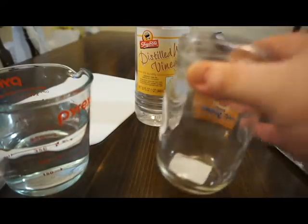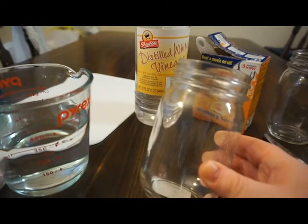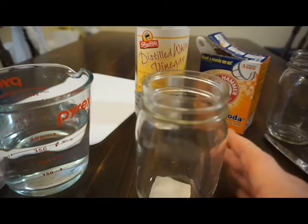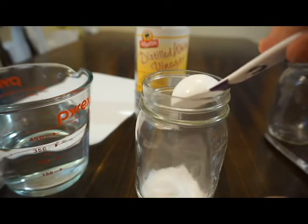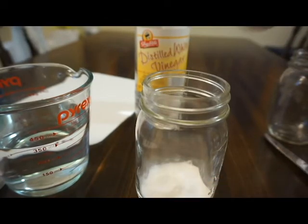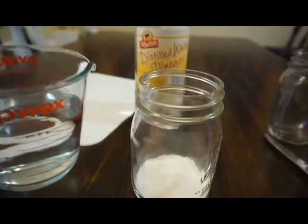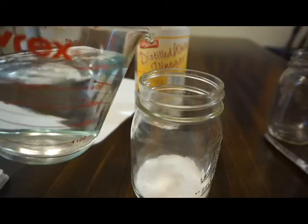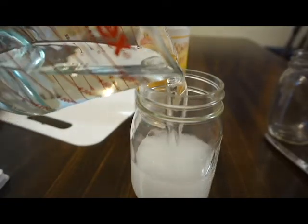Next, put three tablespoons of baking soda in the clear cup. I'm using a mason jar because that's the biggest one I have, but honestly you can use a clear drinking cup — anything will do. Fill it up with warm water, stir and add in the worms. You're gonna need to wait 15 minutes so the baking soda can dissolve into the worms.